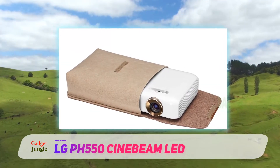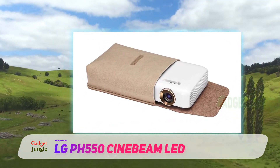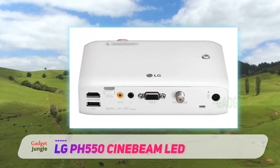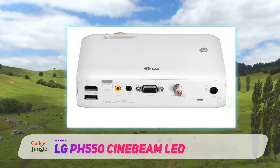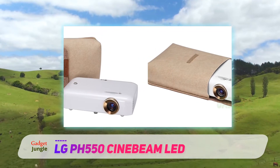A coaxial connector for the projector's built-in TV tuner lets you connect to a cable box or an over-the-air antenna in order to project TV programming onto your screen. The PH550 is capable of substituting for a flat-screen TV in a family room, though its relatively low resolution and modest brightness make it less than ideal for that role.